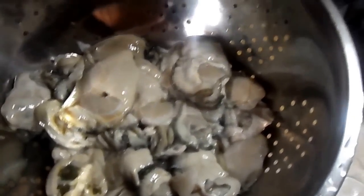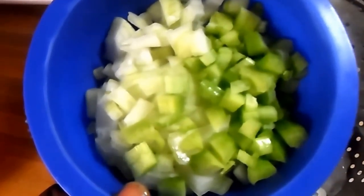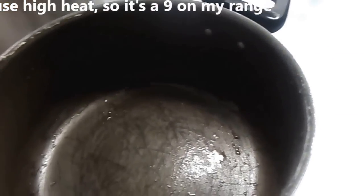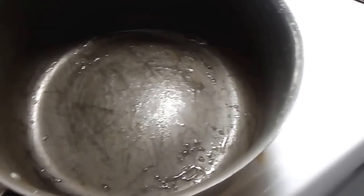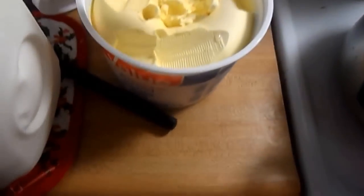I already rinsed them and have them in a colander. I also have half an onion and one stalk of celery already diced up, which we'll be using as well. I'm going to turn my pot up to about a nine. I don't use exact measurements, so if you're looking for those, sorry about that, but I will give you the ingredients I'll be using.